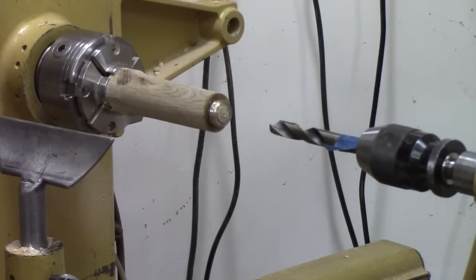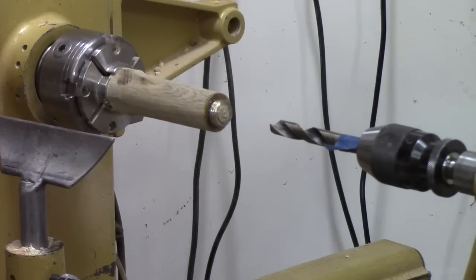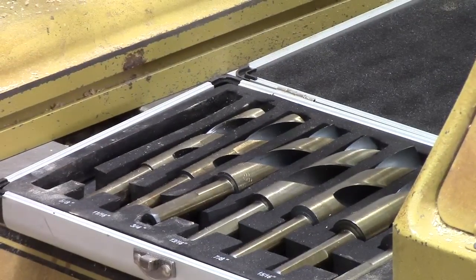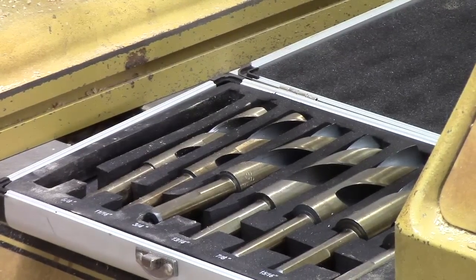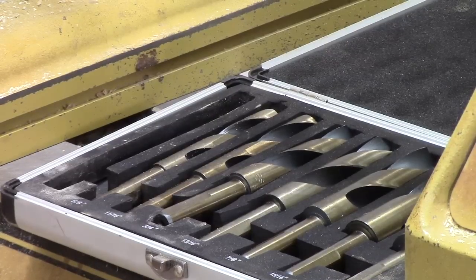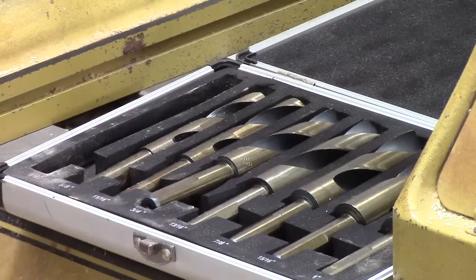Now that I've got the ferrule glued — I like to use epoxy, five-minute epoxy because it dries pretty quick — we're going to drill a hole. I don't like to use a Forstner bit on end grain for these smaller holes. I found a set on Amazon for about 30 bucks of high speed steel drill bits. I don't know how good the quality they are but they look pretty good, feel good, I've had them a couple years and they seem to work well. The best thing about them is they've got a bunch of larger sizes from 9/16ths, which is what I'm drilling with, all the way up to one inch. If you need a set like that, you can find it on my Amazon shop.